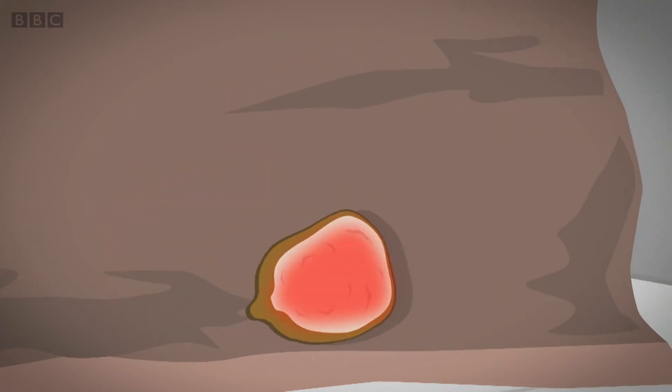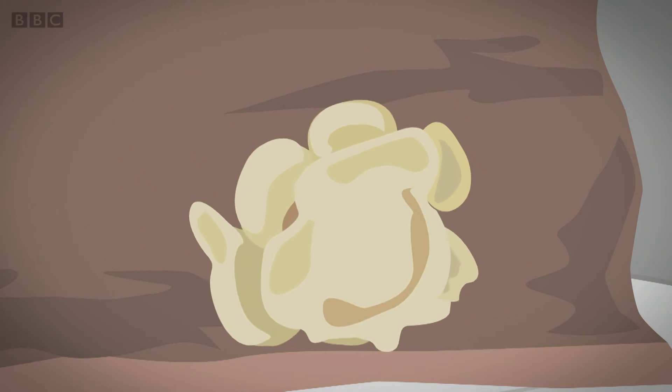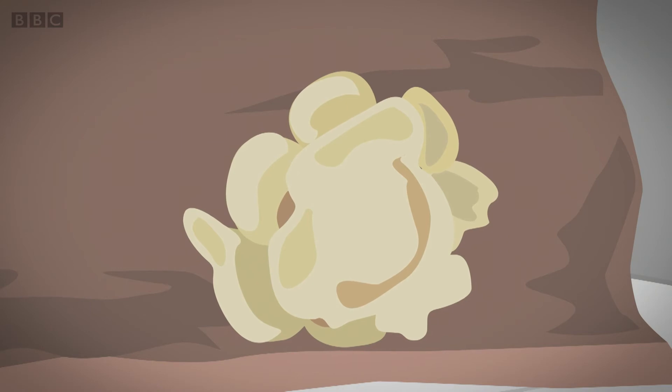Eventually it can't hold it anymore and the pressure bursts the shell with a pop. As it pops the starch pours out and immediately cools into the soft white bit we see when we look at popcorn.